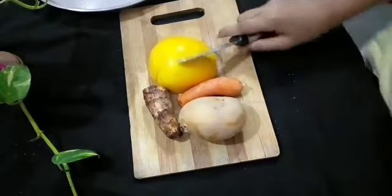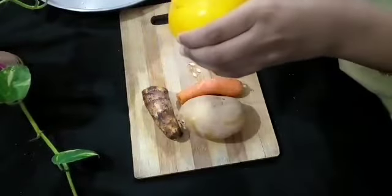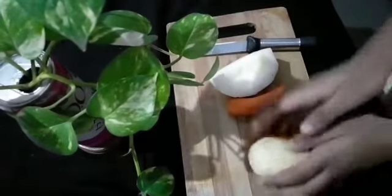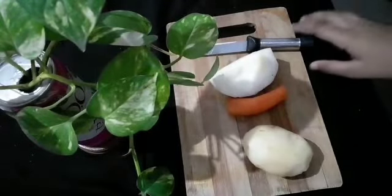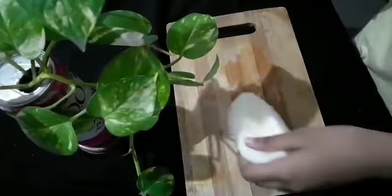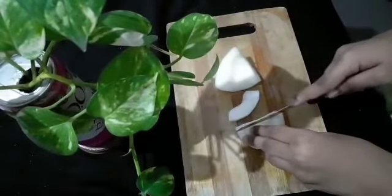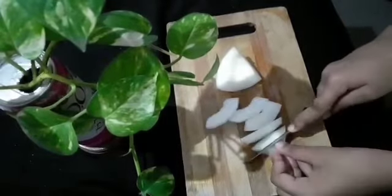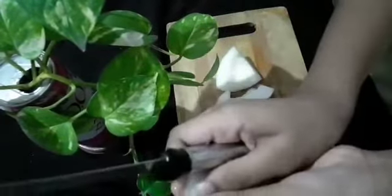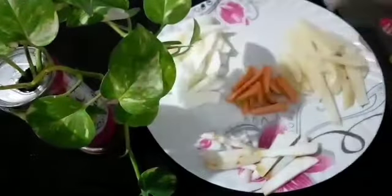Now we will start the peeling process. First I am taking the yellow cucumber and removing its skin. We will peel all the vegetables and wash them. Then cut them — cucumber, potato, carrot, and kolokasi — all into straight pieces like this.